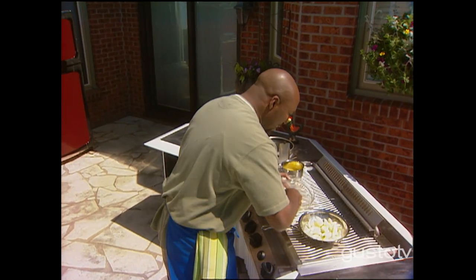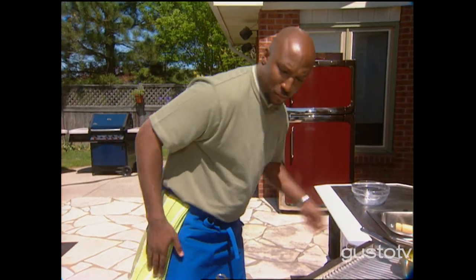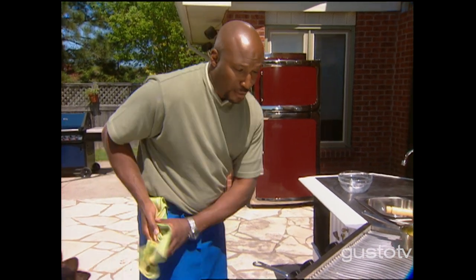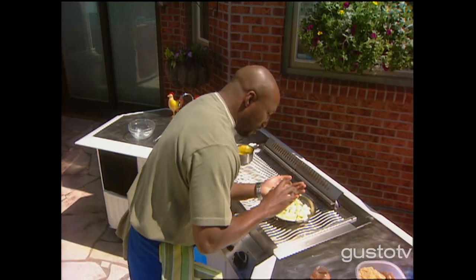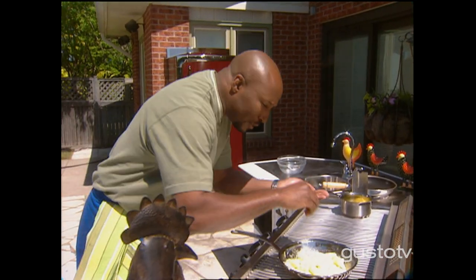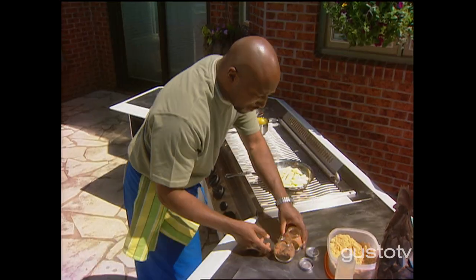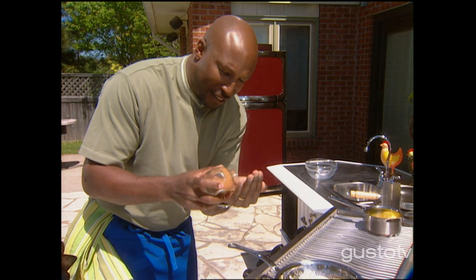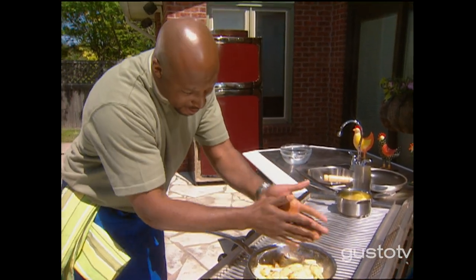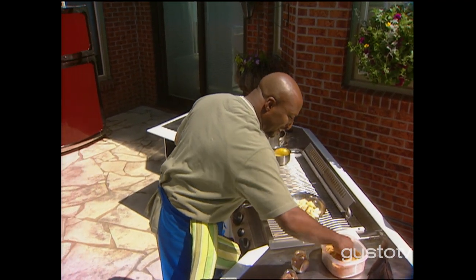Some melted butter here and some apples. I've got to flavor these babies. I have some nutmeg here — a little bit of nutmeg goes a long way, so we'll just use that. That's my middle note. Some cinnamon — we're going to go up a little higher on those note scales. And for sweetness, brown sugar.